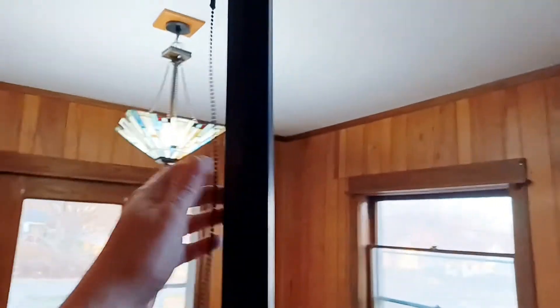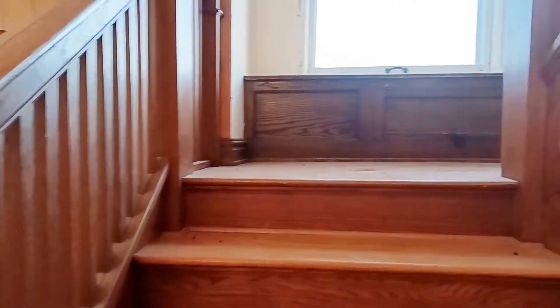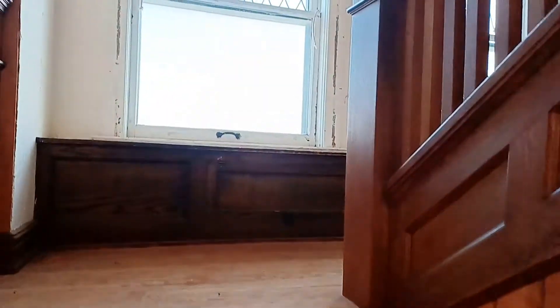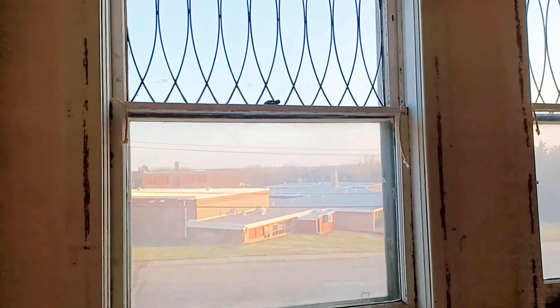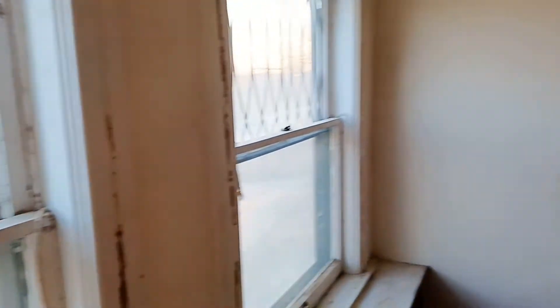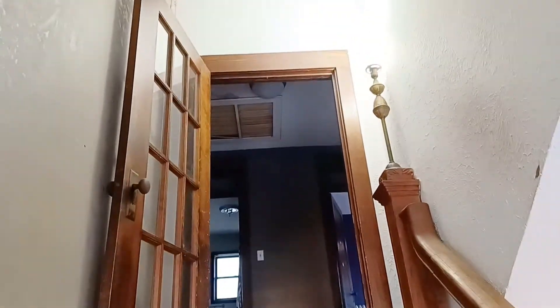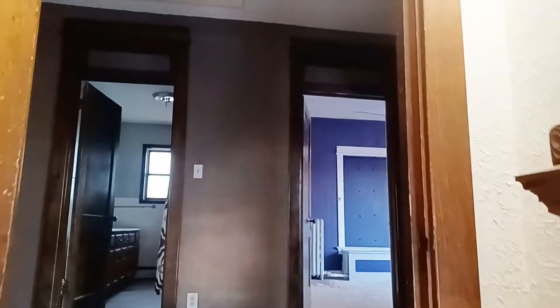We're going to go upstairs. That's how you turn on the stairway lights, and that in turn turns on the light upstairs, so there's another light at the top of the stairs. There's a pretty view. And there's a doorway that cuts off the second floor, so I don't know if I'm going to move that doorway somewhere else.